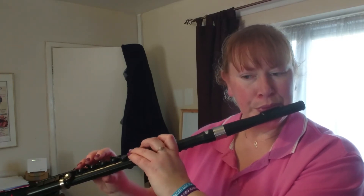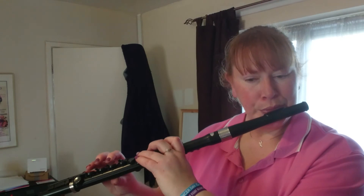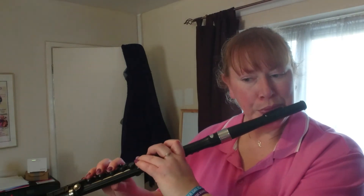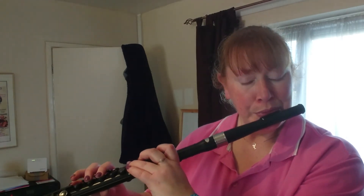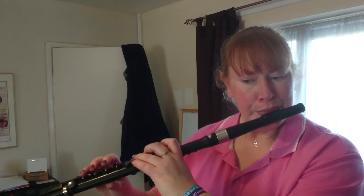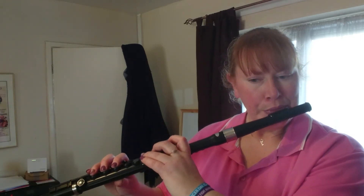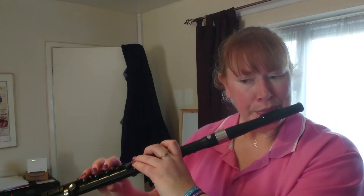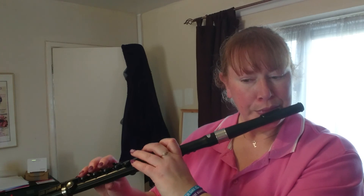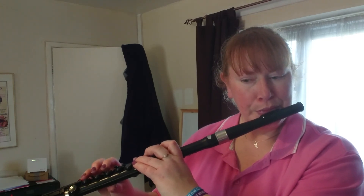Here is the Deserter's Waltz. Stay safe.